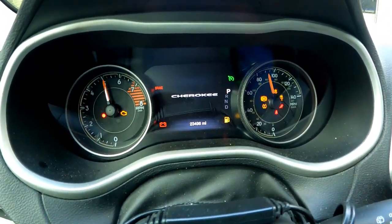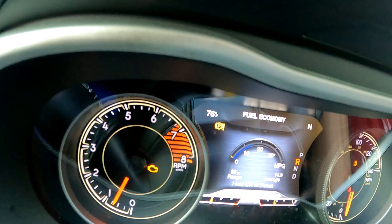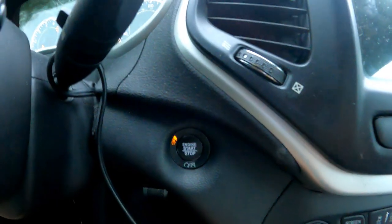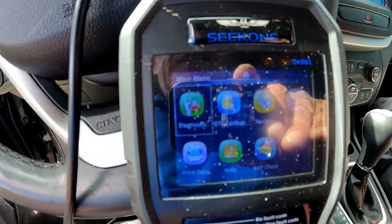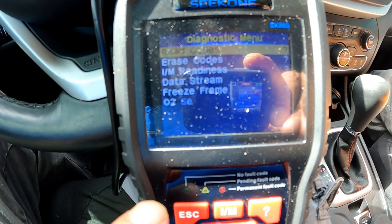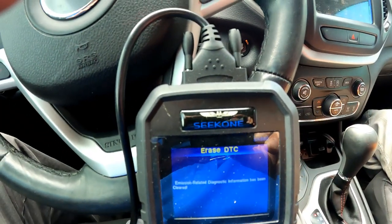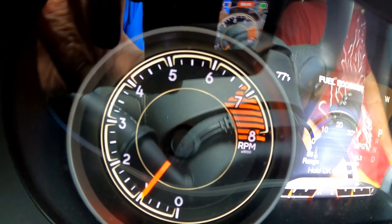I turned on the engine and all the lights were still on, as expected. As soon as I backed out of the driveway and put it in drive, all but the engine light came off. If that happens, plug in an OBD2 scanner, place the ignition to accessory without turning the engine on, run the diagnostics, then go to erase codes. Once the scanner acknowledges the codes have been erased, start the engine and you'll notice the engine light turn off.